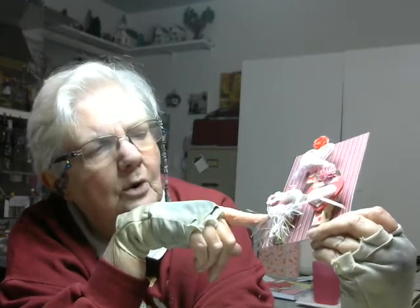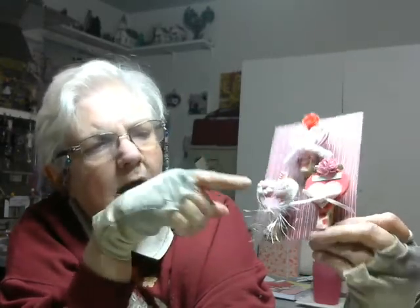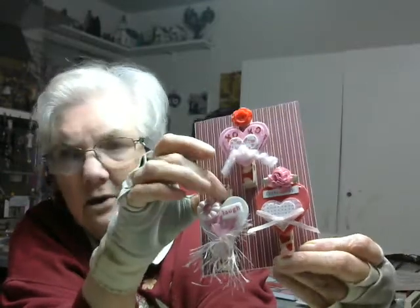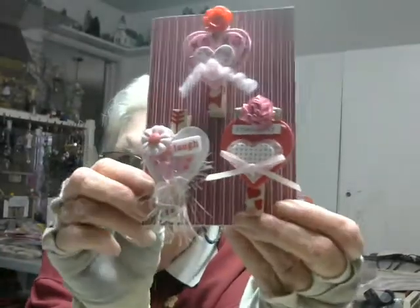On this one over here I used a glittered foam white heart, a pink foam heart, and a solid pink foam heart. I used some little flowers up here and one of the little blocks that says 'laugh.' I put some eyelash trim in pink, tied it in a bow and put it at the bottom. I also used washi on the clothespin here as well. All three of them have a different kind of washi on them.